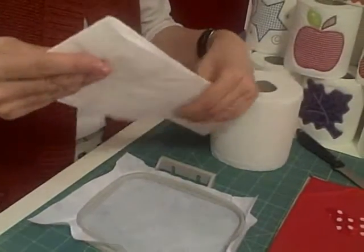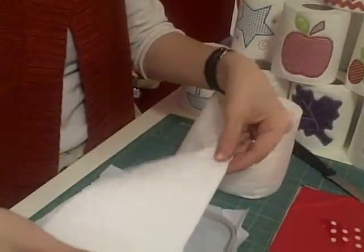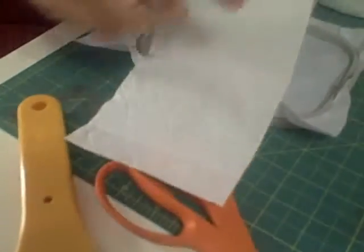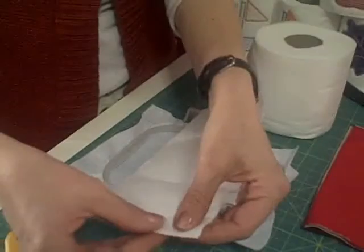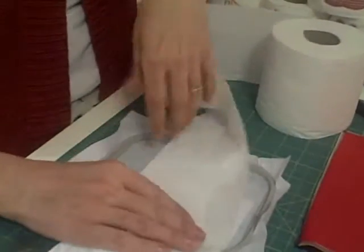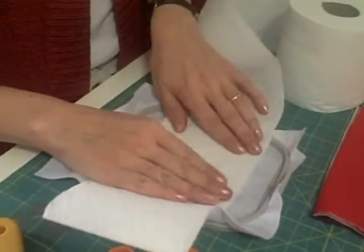I have square one and square two. I simply fold it under once, and then fold it under again one more time. I'm treating this now as if it was the end of my roll — this is the square I'm going to embroider on. I do that just because it adds a little bit more layers for stabilizing.